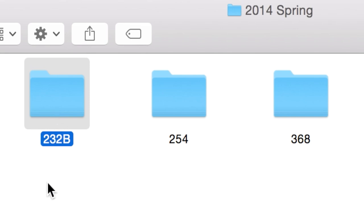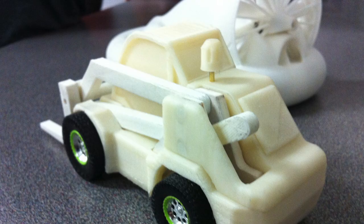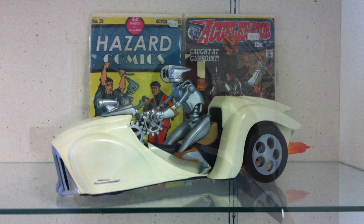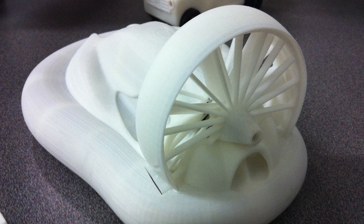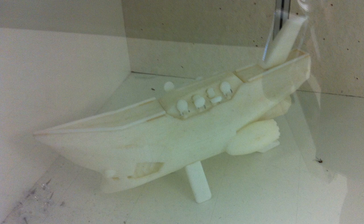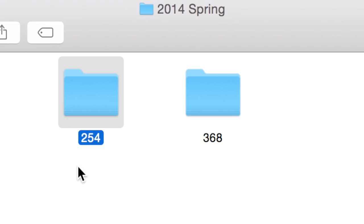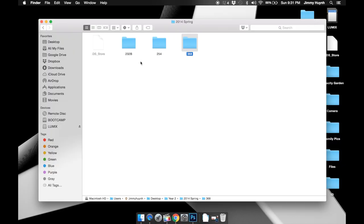232B is going to be the final drawing class. For 254, this is going to be the last specific model making class — they're teaching us how to use laser cutting, utilize it for prototyping needs, and learn how to use SolidWorks to 3D print designs. And 368 I'm not going to really go over — that's the elective class, design history, not really anything to show you guys.